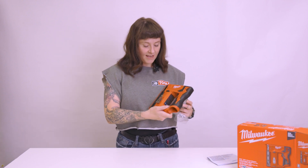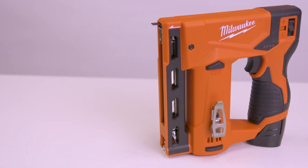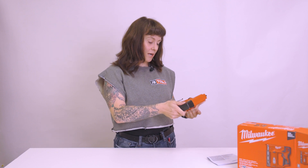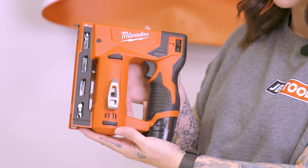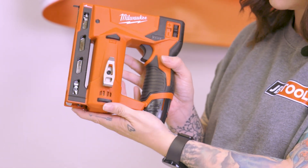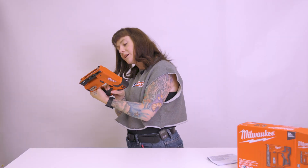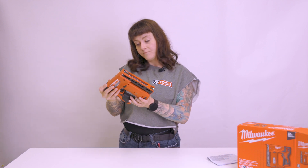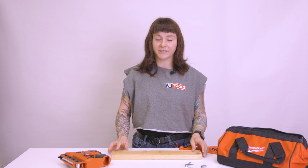It looks like this has that classic belt clip, like all the other Milwaukee products that I've tested out. I'm guessing that this is probably our on-off switch here. Oh no, that looks like it's going to change speed, maybe. We're going to find out. I have no idea what any of the rest of this does, but hopefully I don't get hurt in this video. Let's just go ahead and do what I'm here to do and get into the chaos.